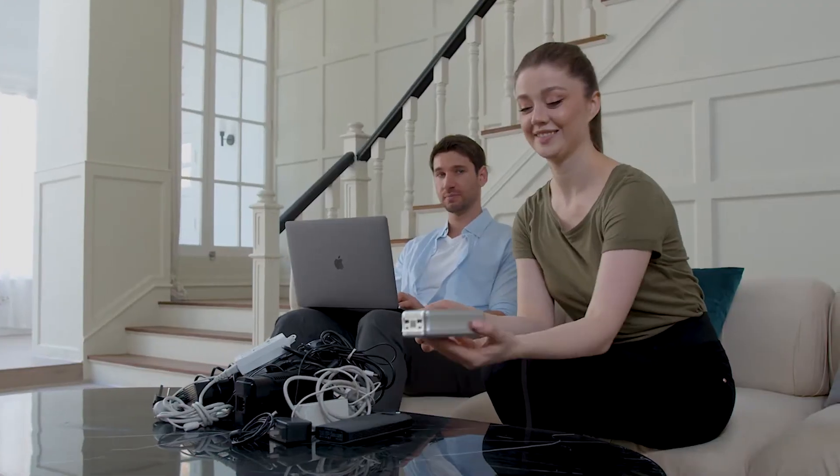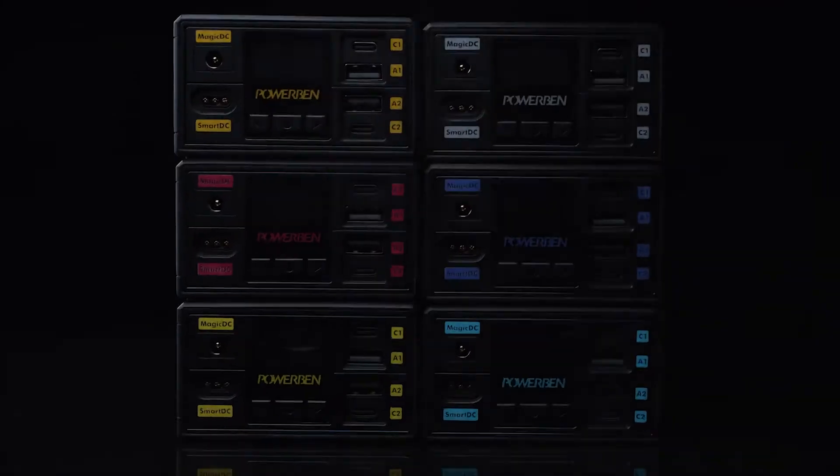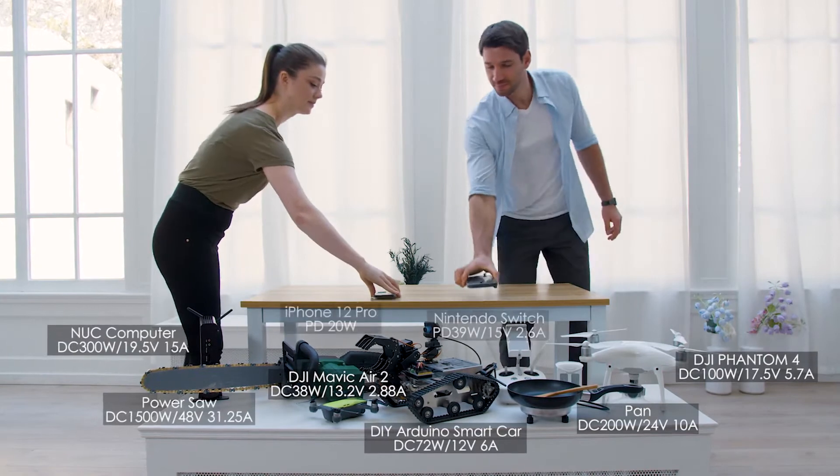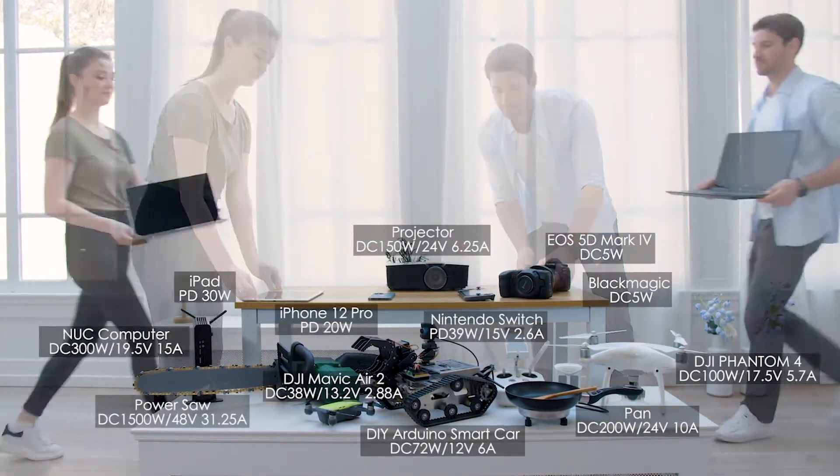Free your space from tons of adapters, mobile chargers, and bulky power stations. Introducing PowerBang — this power bank has 40,200 mAh and 360W output power.